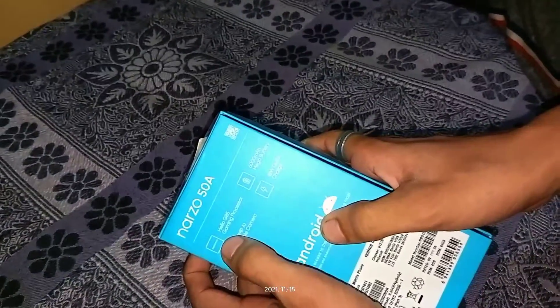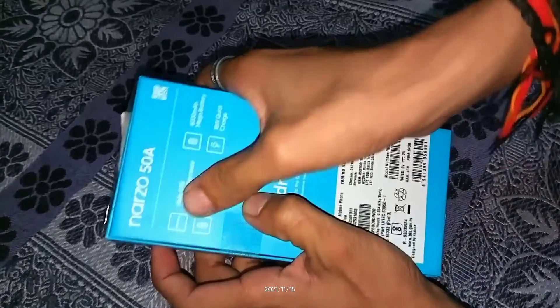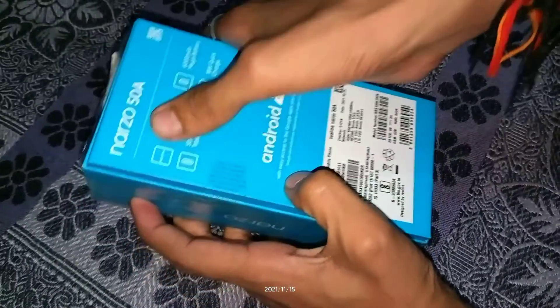About the specs: the Helio G85 processor, a battery with fast charger support. The camera is also on the back, but what do I do with the camera?